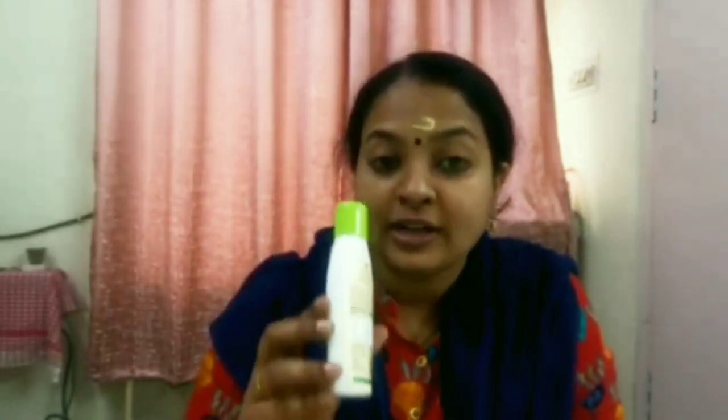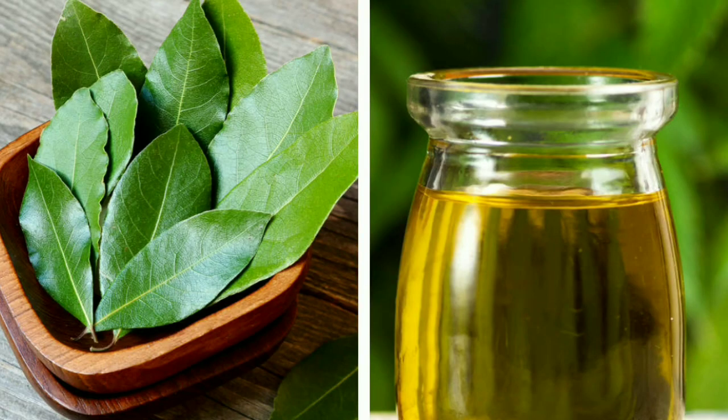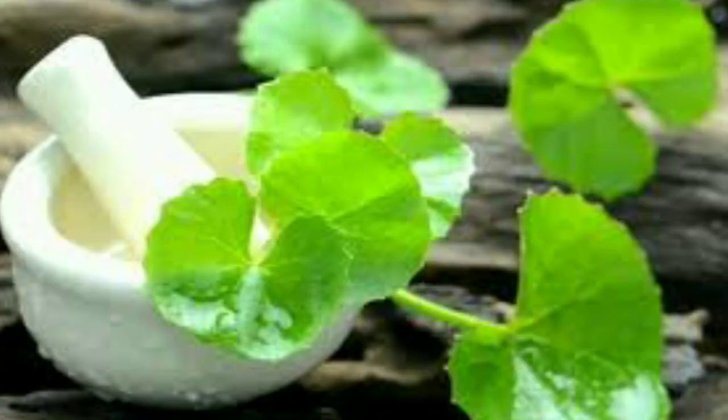Most shampoos have lots of chemicals, soap nuts, and other issues, but this shampoo is entirely different from all the shampoos available in the market. You won't find such ingredients in any other shampoo. It is entirely formulated for healthy, nourishing hair and for hair fall. The three main ingredients are curry leaf oil, tulasi oil, and brahmi extract.